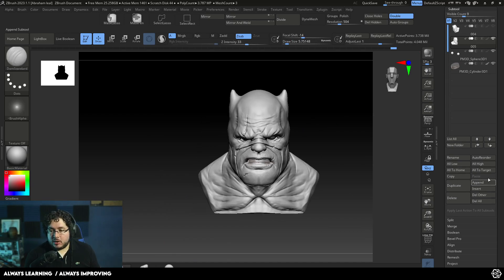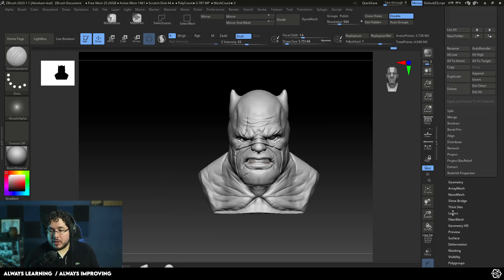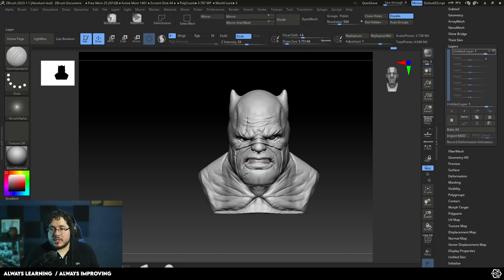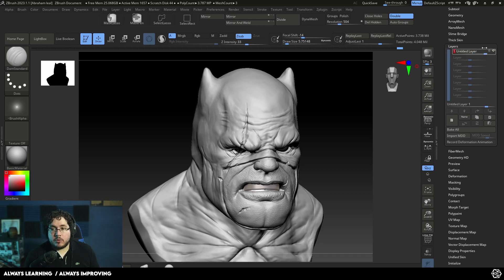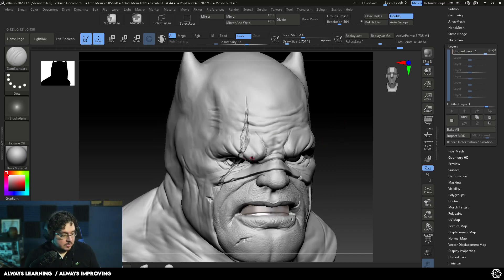Let me go back to the layers and show you what else we can do. The cool thing is once I stop using this layer, I can bring the layer value down, and as you can see we go back to the original — no damage whatsoever. The cool thing about layers is we can blend them, so we can find whether we want to go full effect or halfway through. It's a very cool non-destructive way of finding how much damage we want to add or how much we want to change the pose.